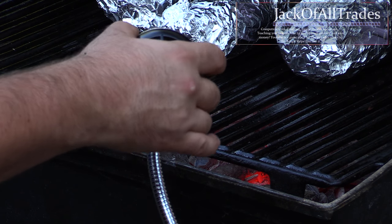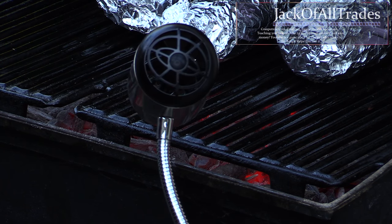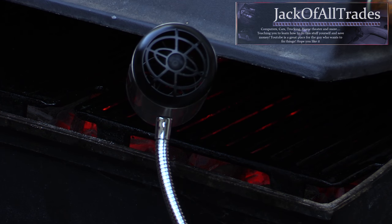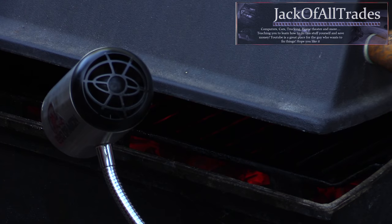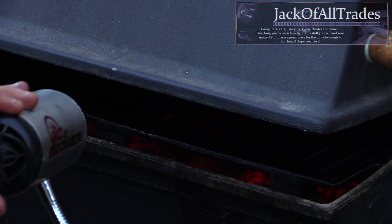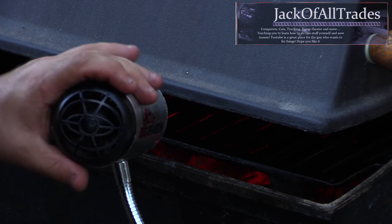I'm going to position this over the coals — you'll start to see the coals increase in redness. Then I'm just going to close the lid and hold it open with a spatula just like that. The barbecue has a temperature gauge and it went up to 400 degrees. If you turn the dial down and limit the airflow, you can decrease the temperature by regulating airflow.